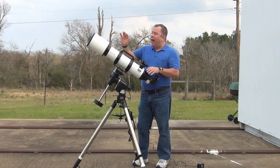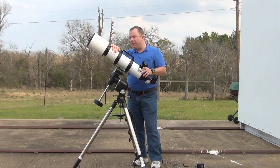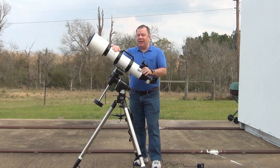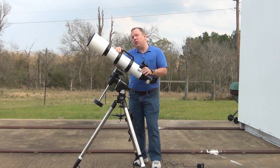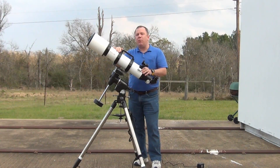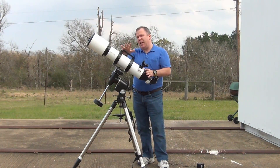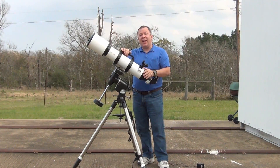So for a nice little 127-millimeter scope that doesn't weigh a whole lot and gives pretty good views for visual, it's not a bad deal. Would I buy one again? I've enjoyed the views, but considering the pain I went through with their customer service, I would absolutely look somewhere else first. But if I couldn't find anything else in this price range with this quality of optics, I would probably go with it. If you decide to buy one, please use the link below, and if you've got any questions, leave a comment or drop me a line using the contact form on the website.